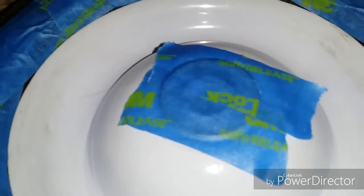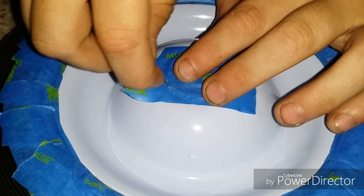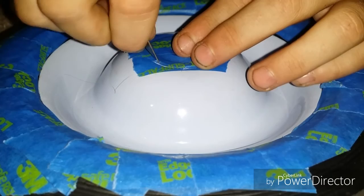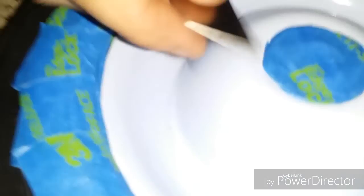Then get a razor blade and cut it — make sure not to scratch your paint. You want to spin the wheel while you use the razor blade; it helps make it easier. And then you just peel that off. It's not the nicest, but it'll get there.